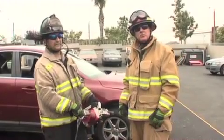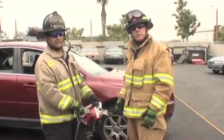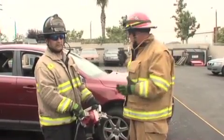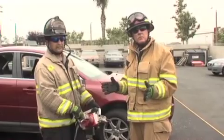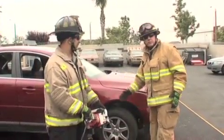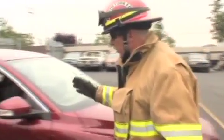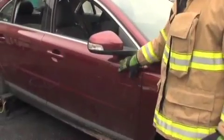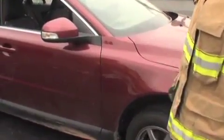Okay, so here we are outside for the hands-on portion of our program. This is Aaron Heller. He'll be helping us with the cut portion of our program. Basically, for the dash displacement section, we've divided it into six steps. First, we have the A-post cut. Then, we're going to remove this fender. From there, we're going to remove the hood. We're going to pop the door and the hinges, we're going to make our relief cuts, and then we're going to displace the dash. So let's get to it.